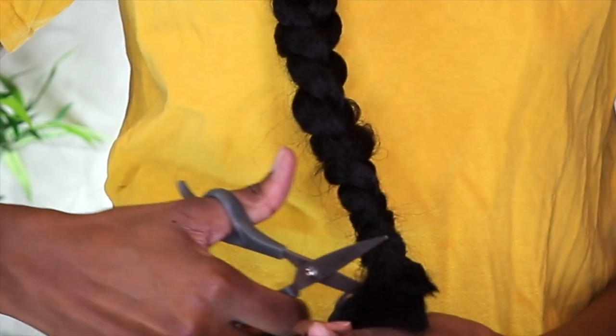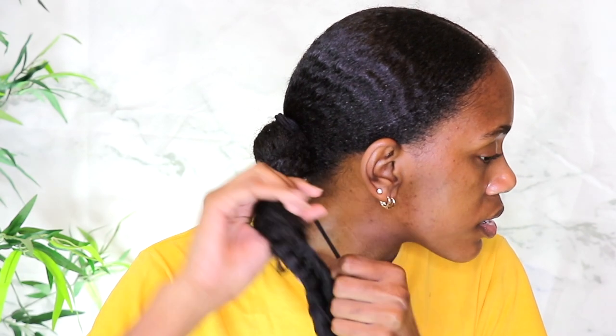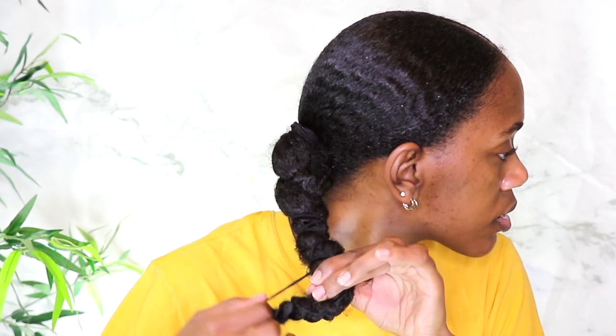The next thing I'm going to do is take a scrunchie and place it over the part where I started to add in the feed-in, because I didn't want it to fall out. Just to make sure your hair cannot be falling out, I went ahead and added another ponytail right there for that transitioning part to secure it in place. Now that we have the ponytail installed, we're going to go in with the clip-ins.